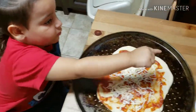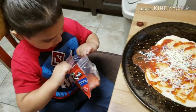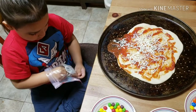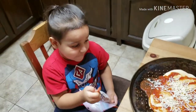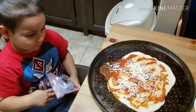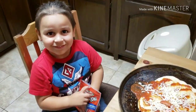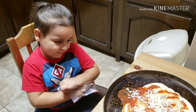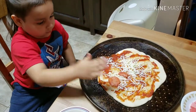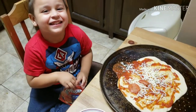Do you want to put some pepperoni? Yeah! I know how to do it. That's enough. It's yummy. Ew, you bit it and you put it on the pizza? Yeah. You silly.